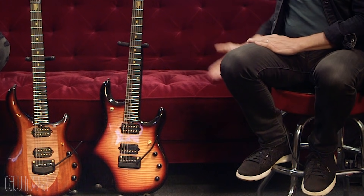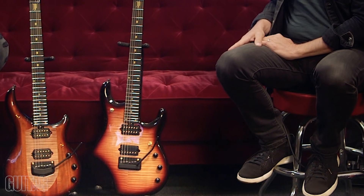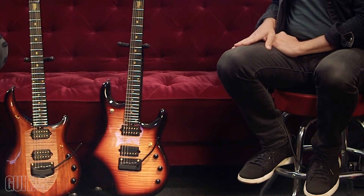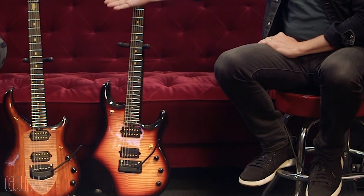Hey, what's up, it's Paul from Guitar World. Today we're going to be talking about the 20th anniversary of John Petrucci and his collaboration with Ernie Ball Music Man guitars, and then we're going to be talking about his brand new two new guitars with Ernie Ball Music Man — the 20th Anniversary John Petrucci and the 20th Anniversary Majesty.